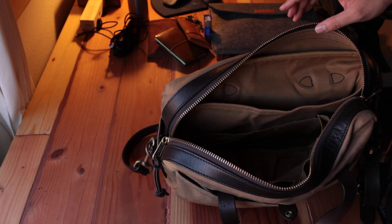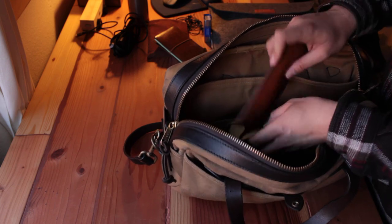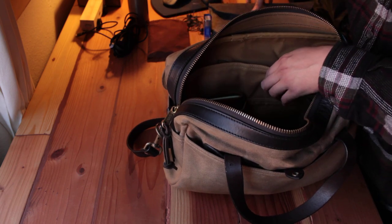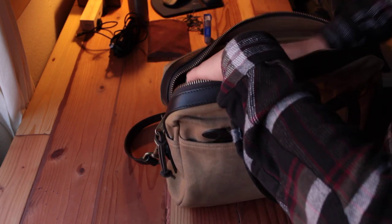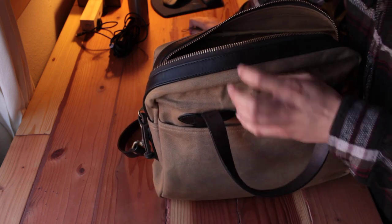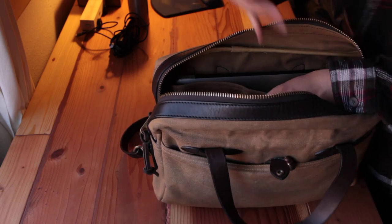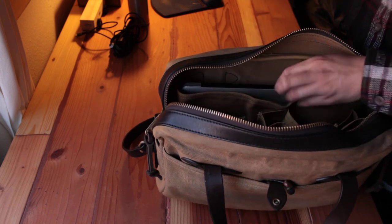Let's put everything back and see how it packs: the pen holder, wallet, document pouch in the front compartment, my laptop, the battery pouch, headphones, and my mouse — there's a good compartment for a mouse right here. Then the charger goes in.